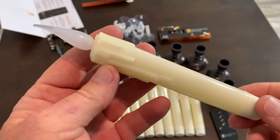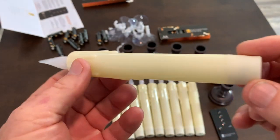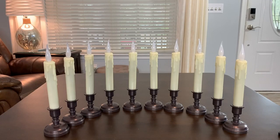Let me give you a close-up of the candle so you can see what it looks like. Alright, here I have all the batteries installed and got them all set out for you — wanted you to have a look at them.